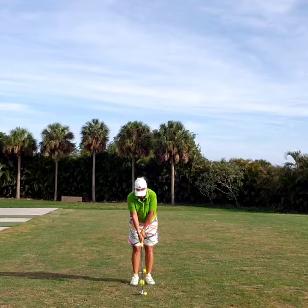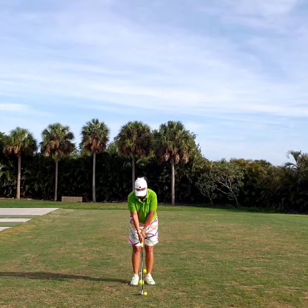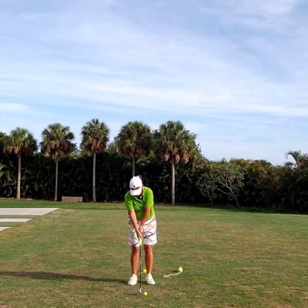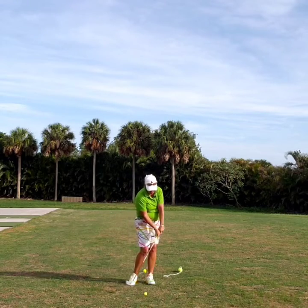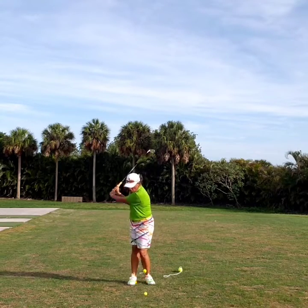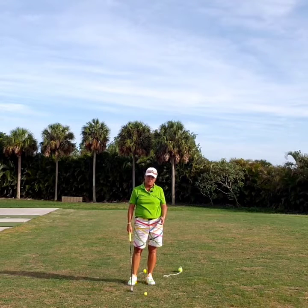Can you see how my tennis ball and the golf balls are all in line with each other? So when I swing, I want to make sure the whole club returns to impact — not just the club handle, not just the club head, but the whole club returns to impact.